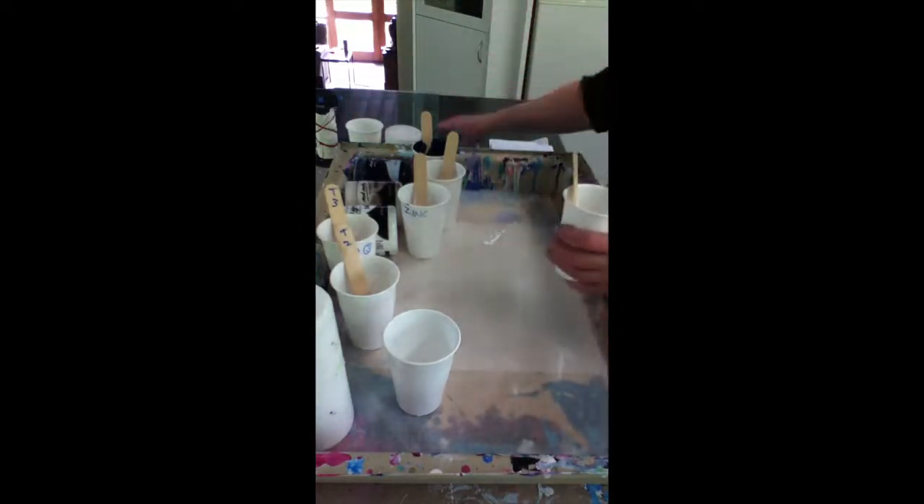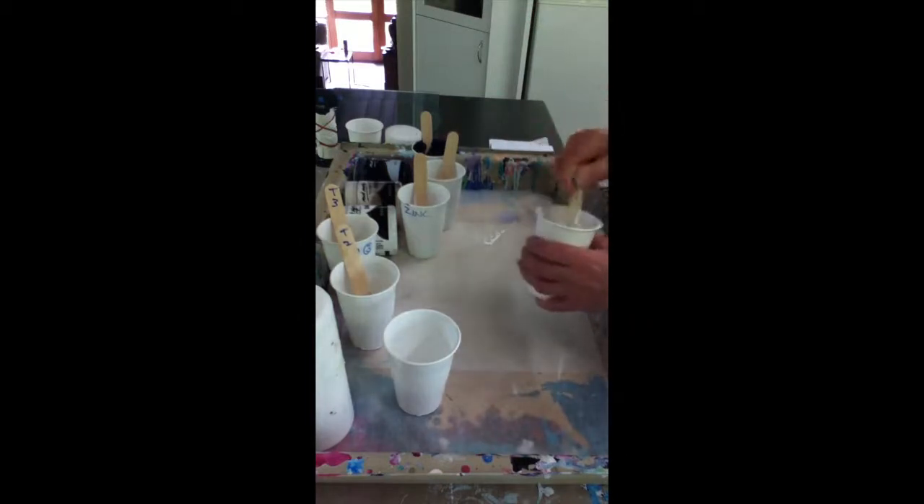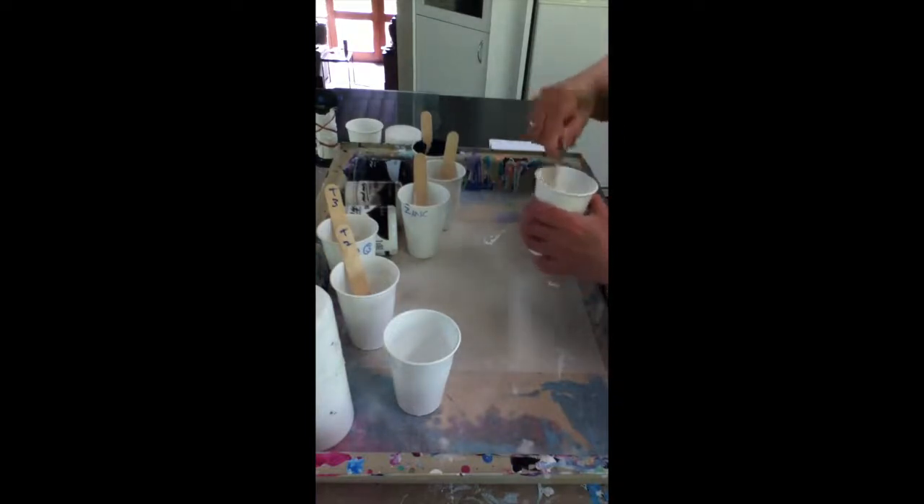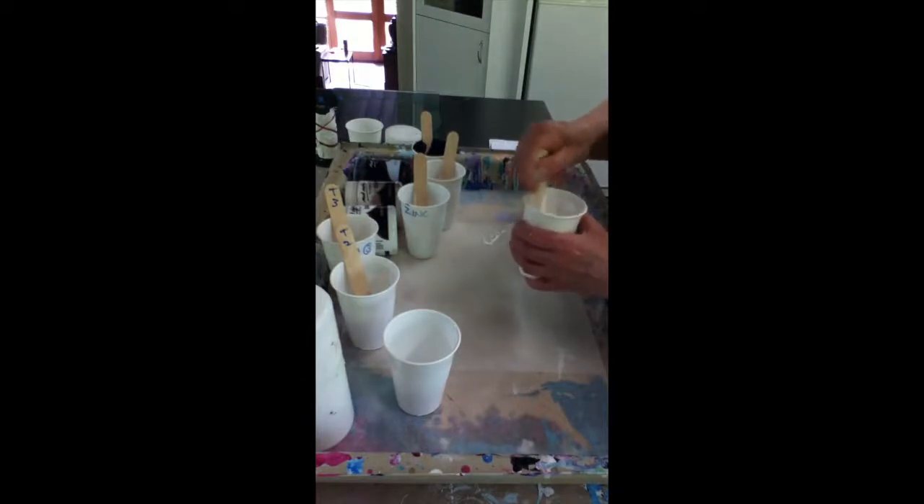I do this with every lot of new paints that I get, so that I understand what they're going to do and how long I have to mix them. This needs to be mixed very well — these paints are very thick and if you get lumps they will burn or they will puff up inside your painting.